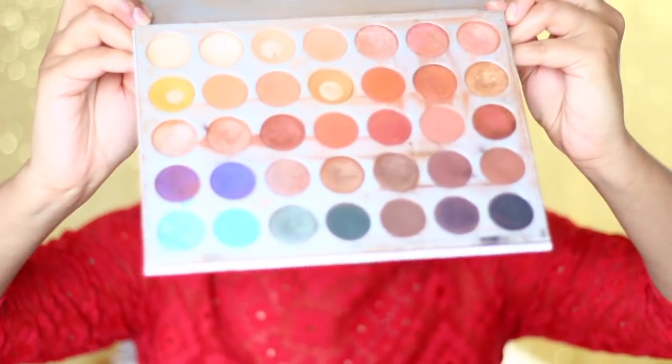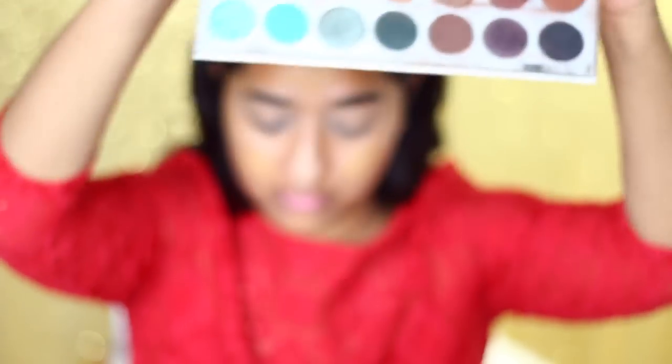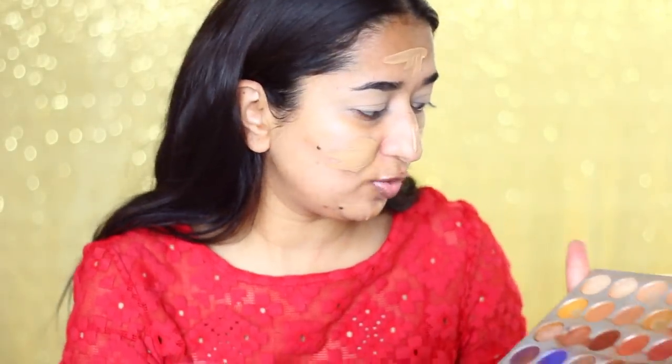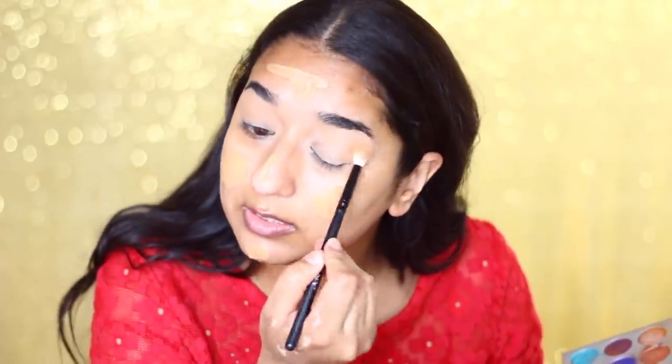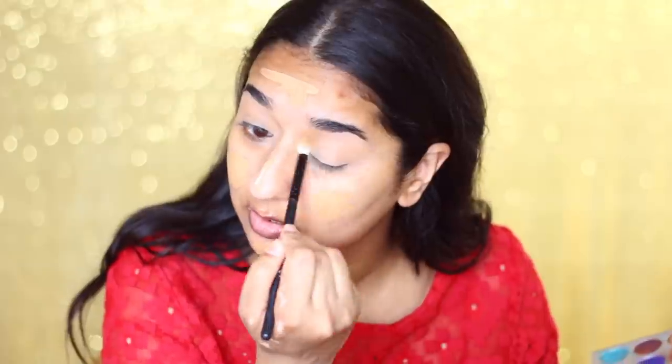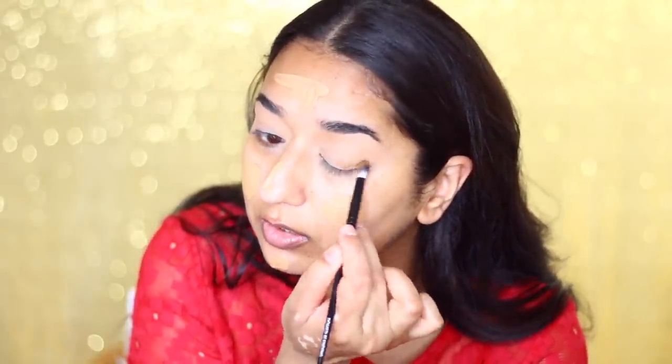We will use the Morphe Jaclyn Hill Palette. The first shade I am going to use is a shade close to my skin color — this will prepare the crease for any color. We will blend it into the crease so that when we add more shade, it blends properly. Then I will use a brown shade to deepen the crease a little bit, and blend it with larger brushes.